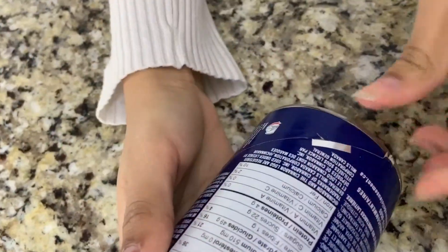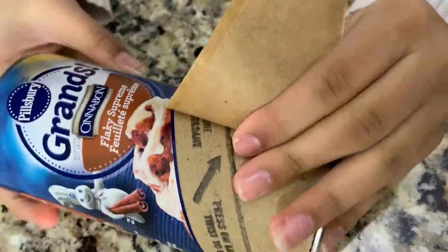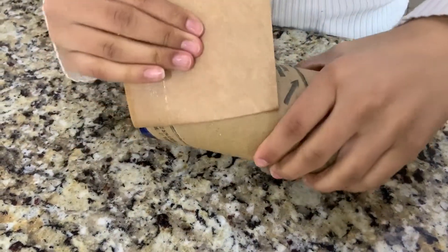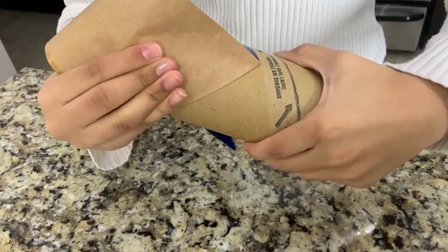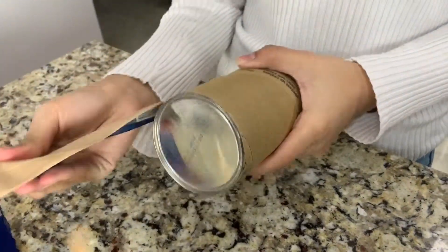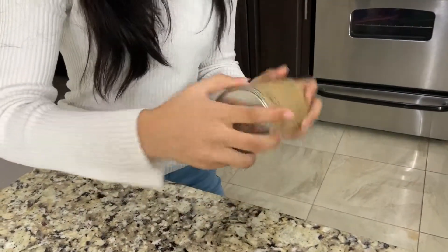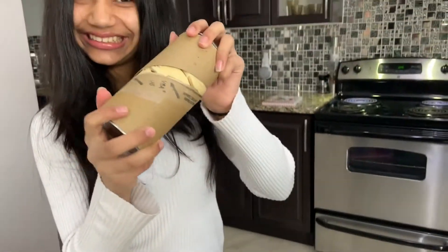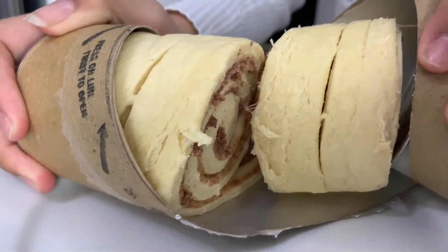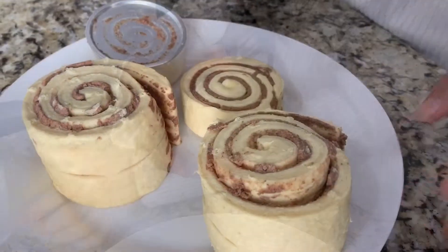And now I'm going to very lightly bang it on the table. Open it! That's what it looks like — it already has the cinnamon in it, it's already been rolled and cut. I'm just going to go ahead and take this out. So it's already cut into five pieces.